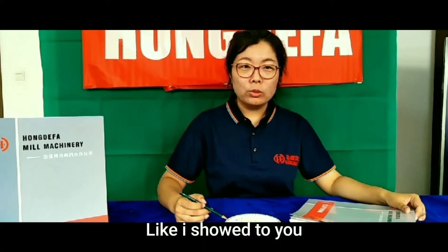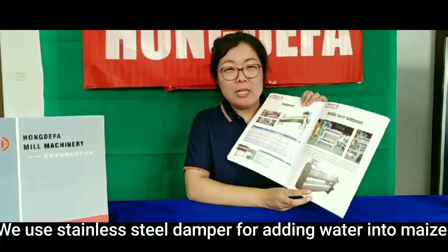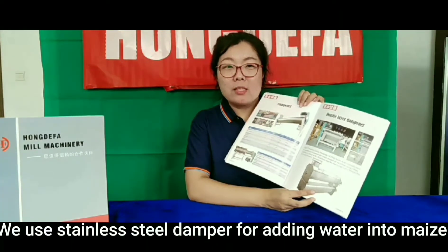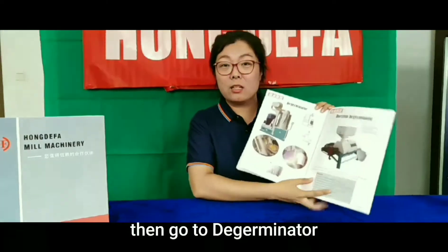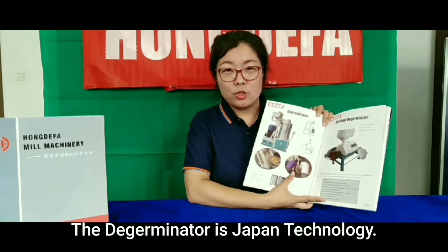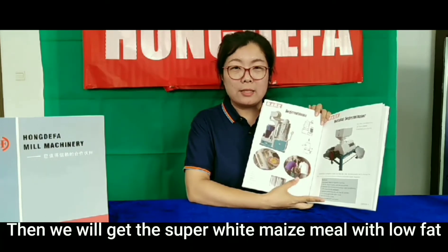Like I showed to you, it's the same way as in our maize processing system. We use a stainless steel damper for adding some water into the maize, and then it goes to the digerminator. The digerminator uses Japan technology — it can remove the maize brain and the germ as much as possible. Then we will get super white maize meal with low fat.